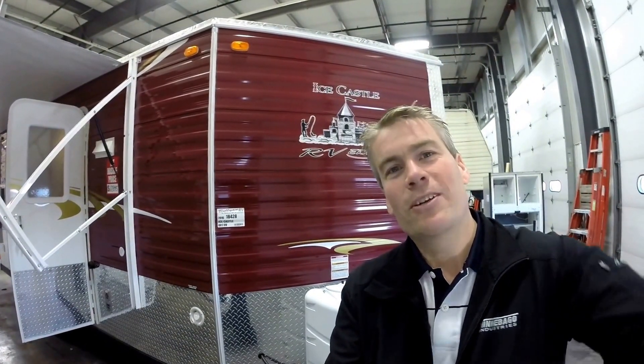My name is Andy Johnson. I'm at Bullion RV in beautiful Duluth, Minnesota. If you're interested in this 2016 Ice Castle 17-foot RV Edition, just call or text me at 218-391-ANDY. Thanks for watching. Hope you enjoyed this video. And as always, enjoy all four seasons, especially winter. Thank you.